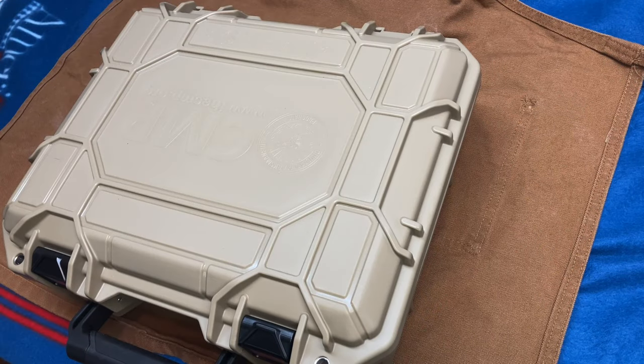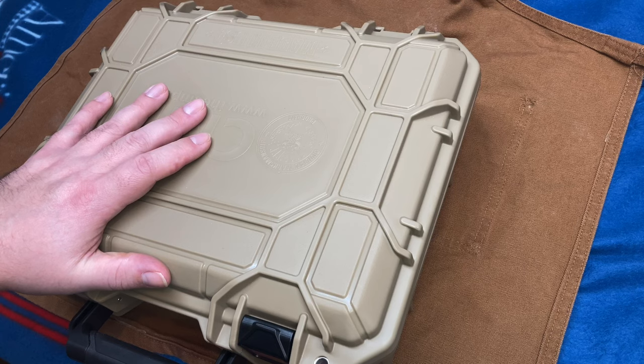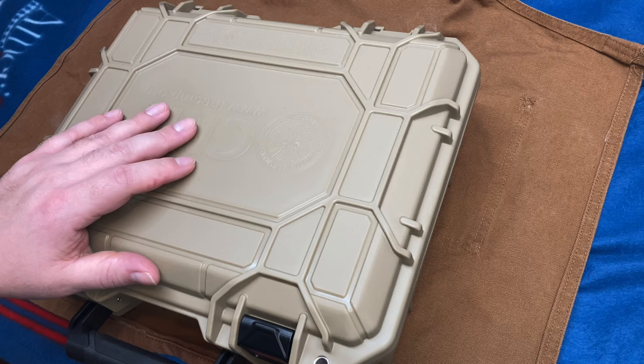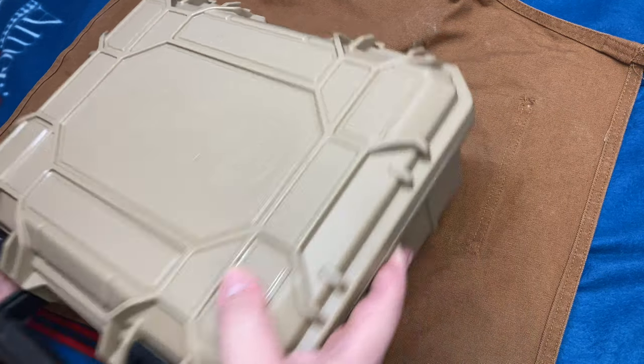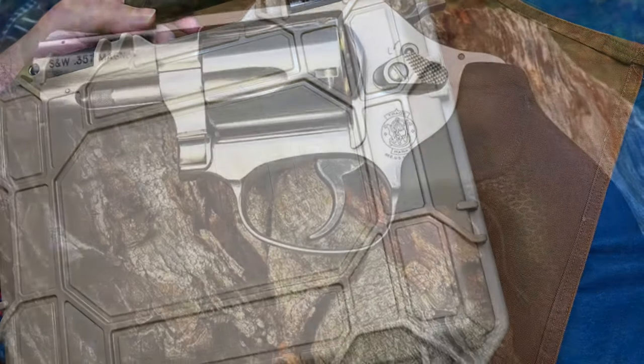The cat's probably going to be in it because she is attention-craving as hell right now. Anyway, fellas, this is the CMP — Civilian Marksmanship Program — 1911.